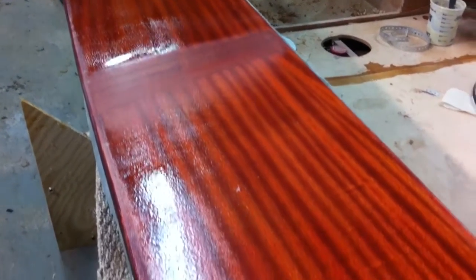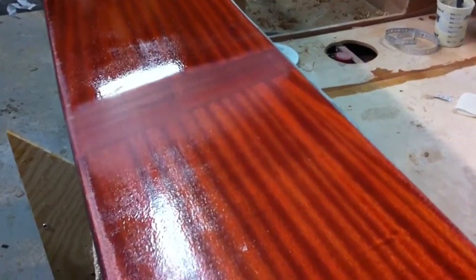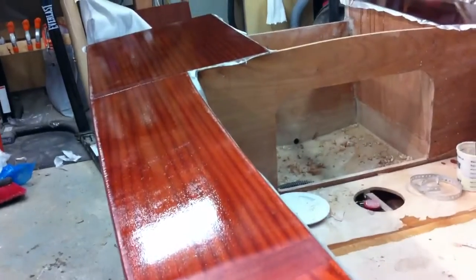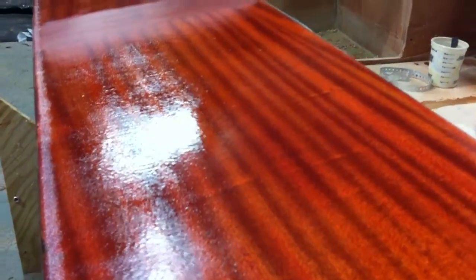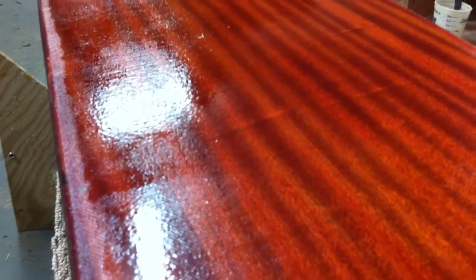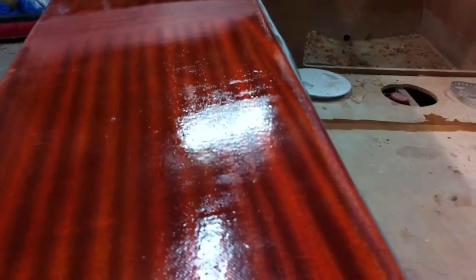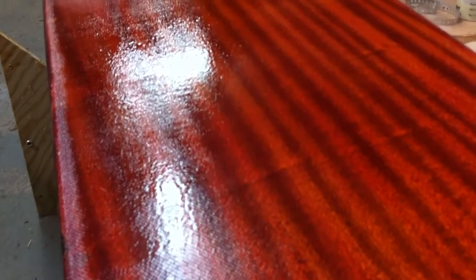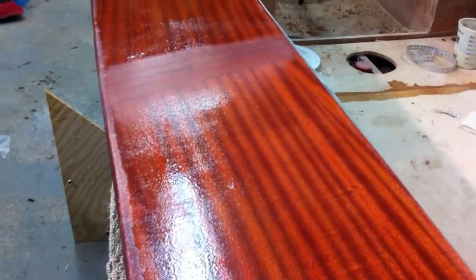I mixed that up, wet out the cloth, and applied two subsequent coats — three coats is usually the minimum specified to create a good water-resistant epoxy saturation coat. What we have here is the result of that: it's fully cured, three coatings of epoxy. The surface is not smooth — it's very much like an orange peel, and what we're seeing is the actual weave of the cloth, which tells me there's not enough epoxy on here.